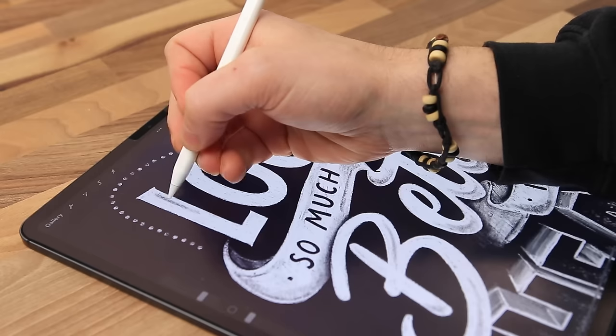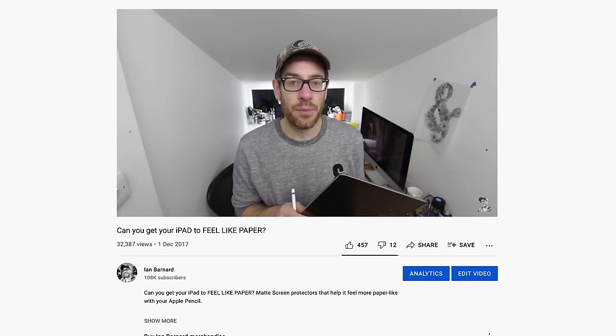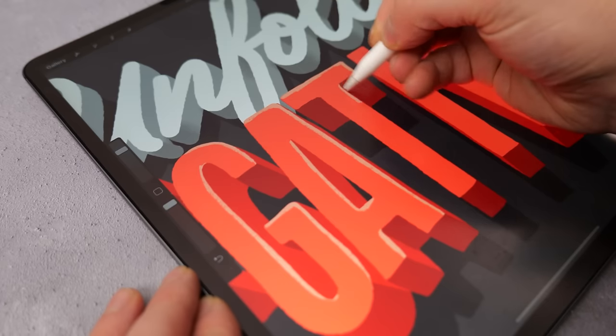Ever since I got my first iPad Pro, I've been using the Paperlike Screen Protector, which has given me that much needed friction from the textured surface. In one of my previous videos I asked whether you can get your iPad to feel like paper, and I concluded that until you can get some textured nibs on the end of your Apple Pencil, the Paperlike Screen Protector will be the best option to get that natural feel on your iPad.